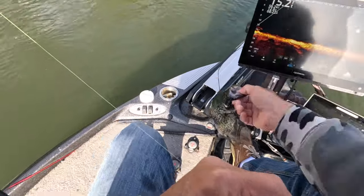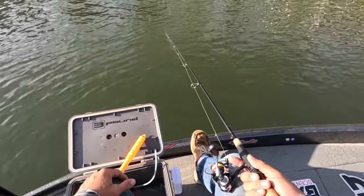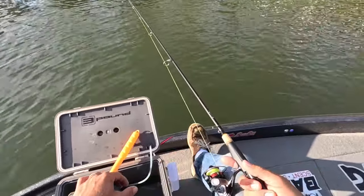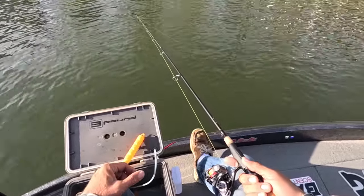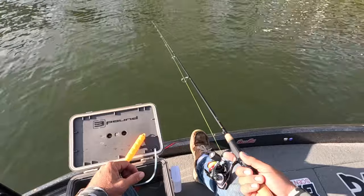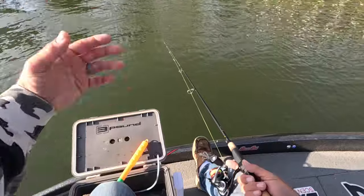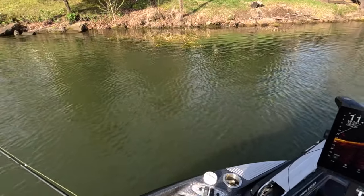When I fish for spawning crappie, I'm targeting any type of structure, any type of shade. I like rocks — we're fishing up against rocks right now. The process of finding these fish is pretty simple: travel around your lake and flip until you run into a pile of them. Using live sonar makes it easier — I look for fish moving around structures. From the naked eye, look for rocks, structure, shaded areas, and weed edges — perfect targets for spawning fish.